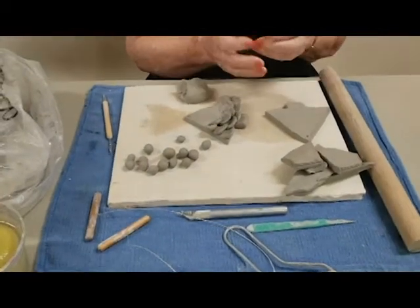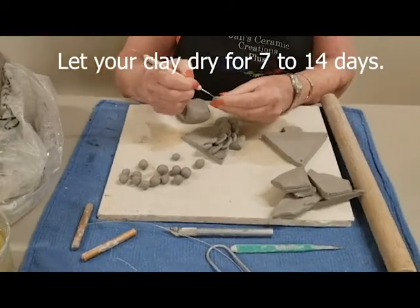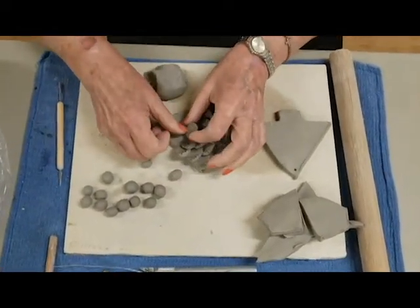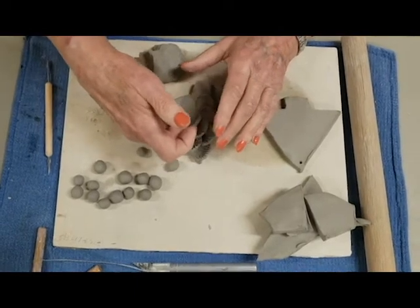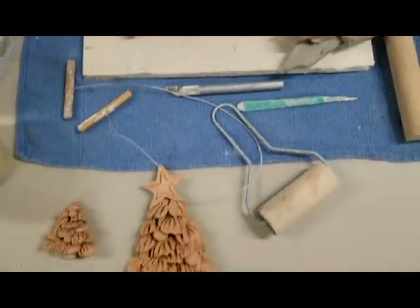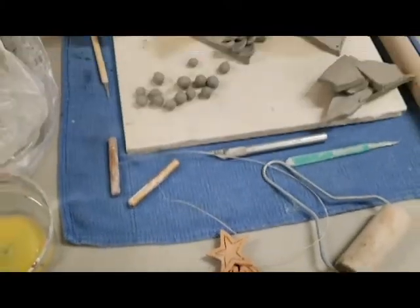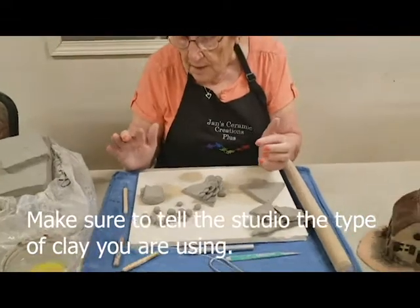The ones that are kiln-fired, like the one I have here, you have to let it dry for about a week to 10 days. Make sure it's thoroughly dry before you have it fired, because if you don't, it's going to explode in your kiln — and you don't want to do that. Depending on the type of clay you have, that determines how hot it's fired, and you need to make sure you tell the shop that's doing the job for you how hot it needs to go.